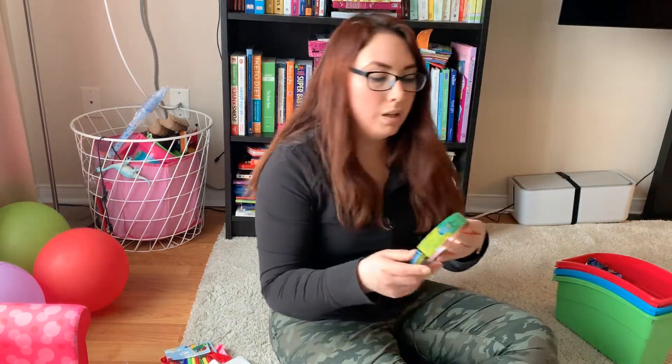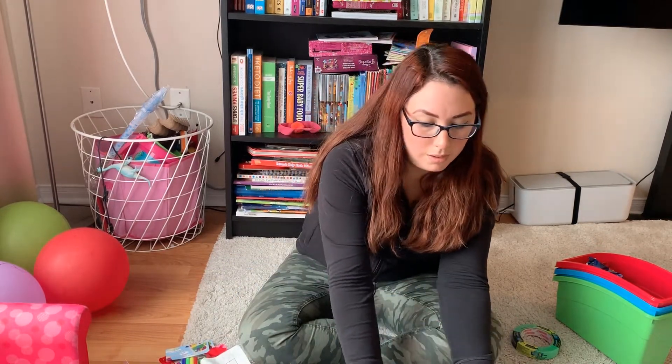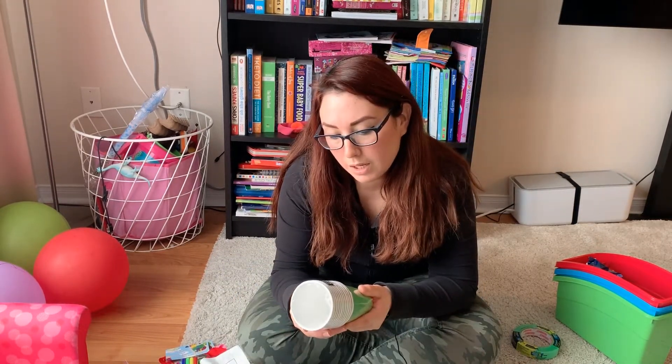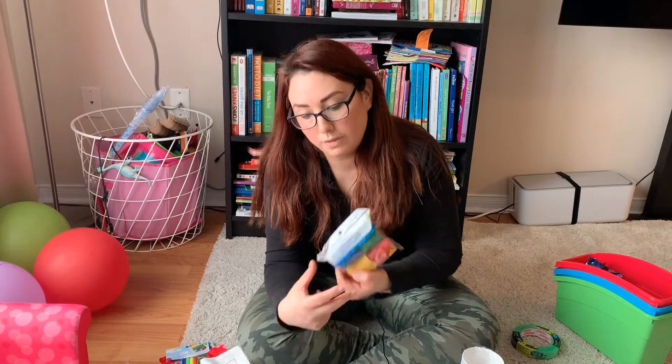I also got her painter's tape, which is for another activity I have planned — I will be doing a video about that later. As a summary of prices: the plates are $1.25, the cups came with 12 and are $1.25 as well, and the crepe streamers are also $1.25.